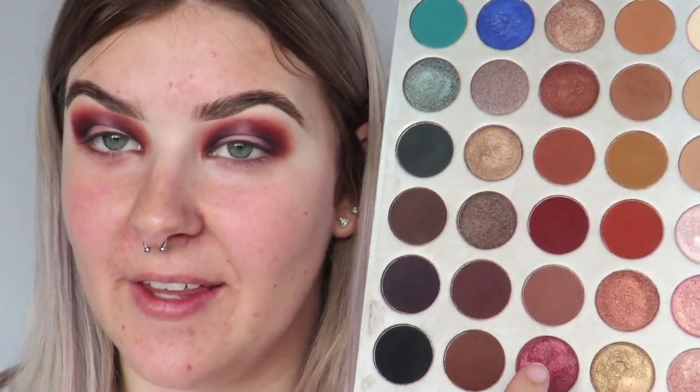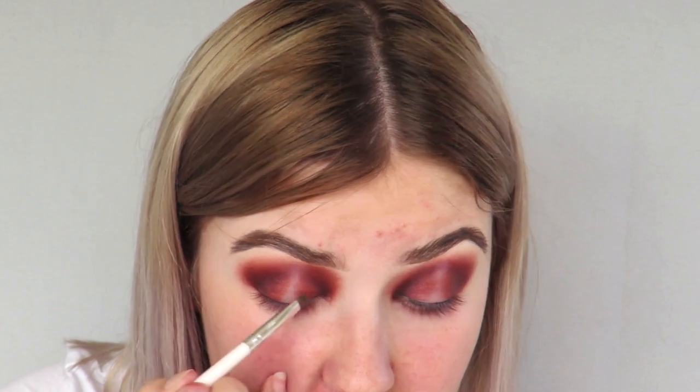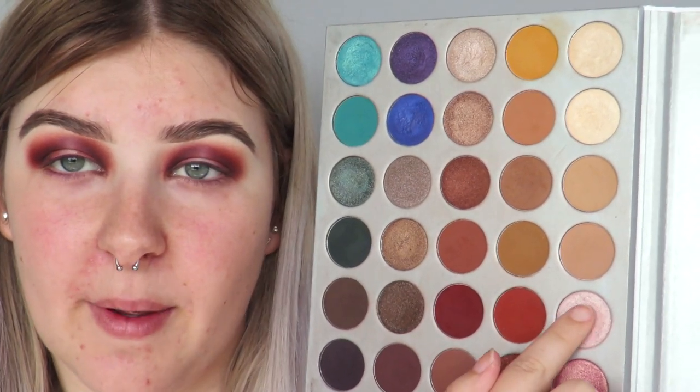Now we're ready for shimmers. I'm gonna take this cranberry shade called Cranapple and pop that on each edge, leaving the middle of the lid blank. I'm applying it with my finger because shimmers go on so much more opaque that way — focusing most of the product down here for now. Then I'm grabbing an e.l.f. concealer brush with that same cranberry shade to bring it up a bit higher with more control, and using it to blend into the brown shade as well. For the very center of the lid, I'm taking this pink shade called Faint on my finger and popping that in the middle — it tied everything together so nicely.